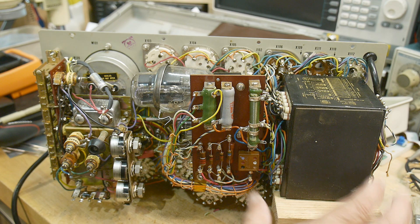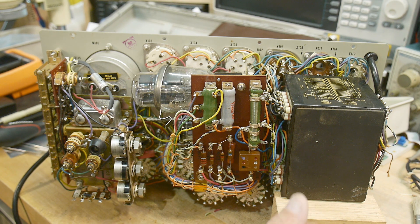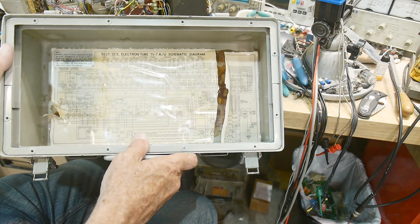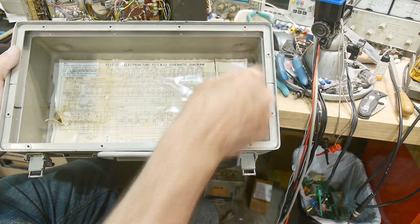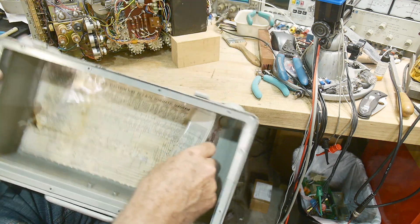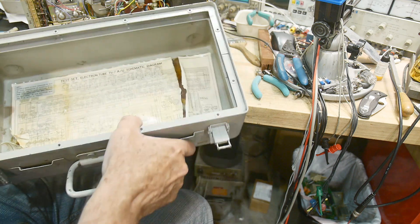Everything looks pretty clean inside — no pinched wires or anything like that. Almost forgot: there's the quintessential schematic glued on the inside of the instrument. Interestingly it's cracked off on one side but it's all there. There's some dirt — let me shake the dirt out. We'll put what's left of the schematic back in there.